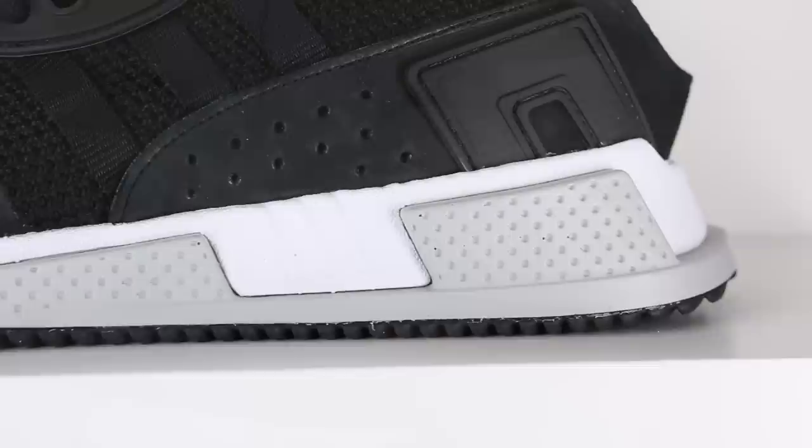Moving down the shoe, you get to the part of the sneaker that I was most intrigued by — this EVA midsole. Now, obviously the shoe is called the Cushion ADV, which led me to believe that this is some sort of advanced cushion, and I've got to be honest — it kind of sucked. The only real comfort I got from the midsole was really from the Ortholite insole and had nothing to do with the midsole itself. It's definitely stiff, so you get a lot of responsiveness, but that's not really what I'm looking for from a lifestyle sneaker. It's pretty thick too, which didn't seem to make a difference — it still felt very stiff and not really uncomfortable, but definitely not what I'd expect from a shoe called the Cushion ADV.